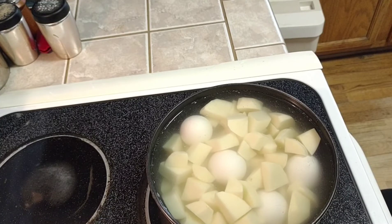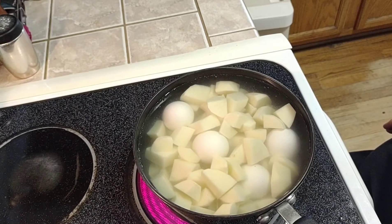Get your potatoes into the pan with water and the eggs, then start from cold and turn your fire on high and bring it up to a boil. Add about a quarter teaspoon of salt to the water to give the potatoes a little bit of flavor.